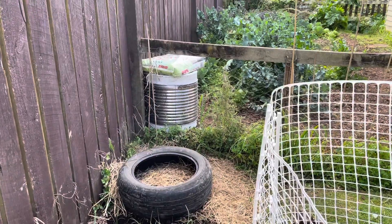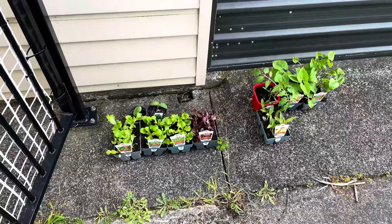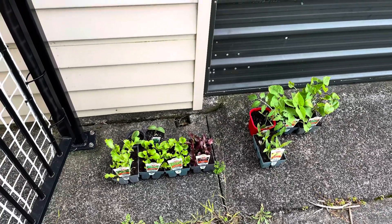I'll do some pics of some of the other vegetables — scored corn as well.